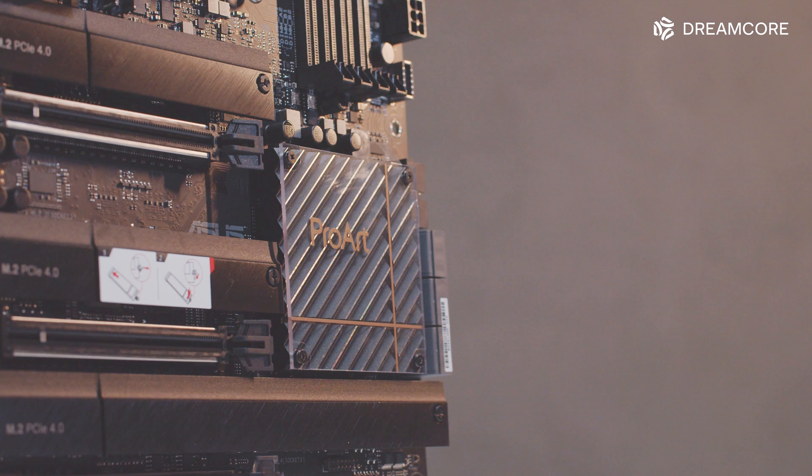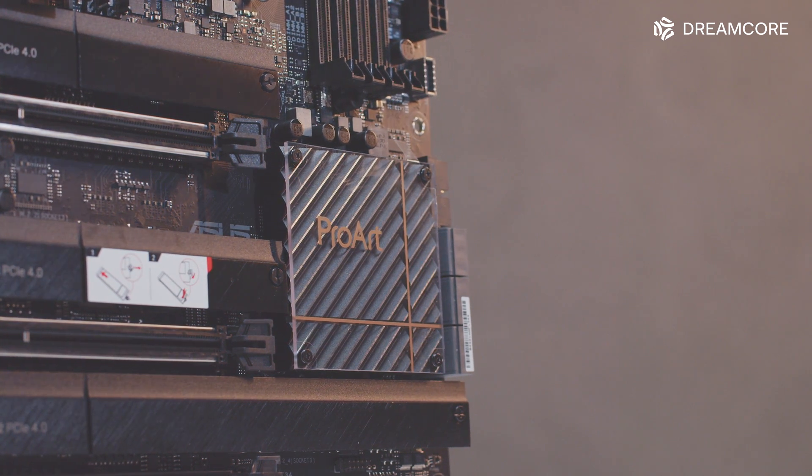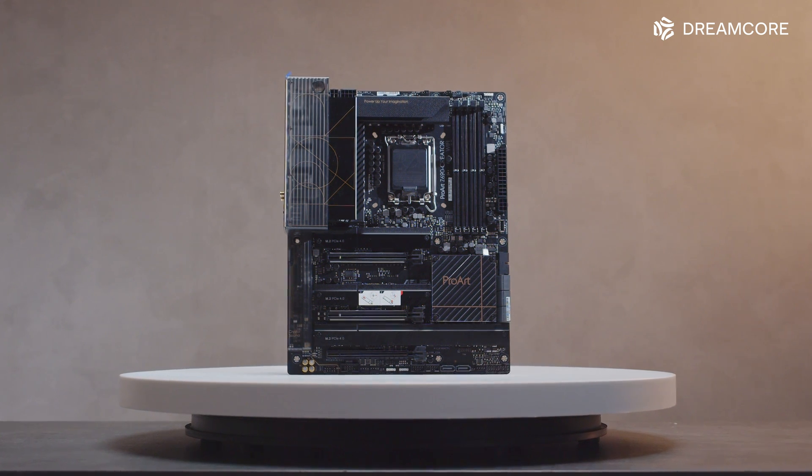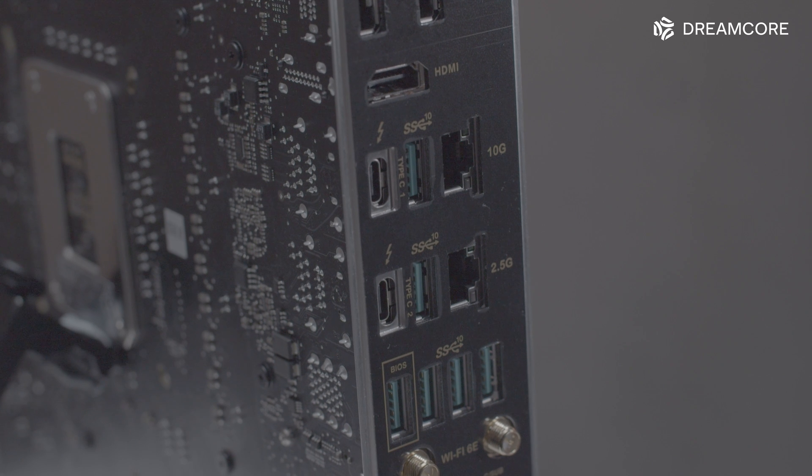So how does this board stack up? We already know DDR5 provides some sizeable performance boosts for creators, so it's perfect that this board is DDR5-only. For creators specifically, the triple GPU support and quad M.2 support is nice, but isn't exactly stand-out amongst the rest of the Z690 boards. What does stand out is the Thunderbolt 4 support, if that's a feature you need. As an improvement, we'd like to see ASUS put postcode displays on more motherboards, especially expensive boards like this one — for professional users where downtime is money lost, a postcode display can really help with debugging.